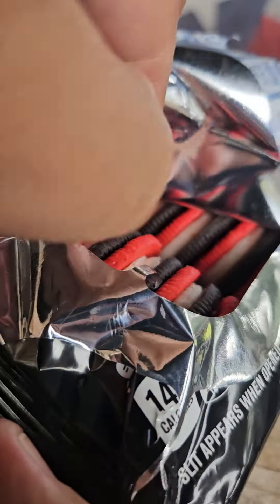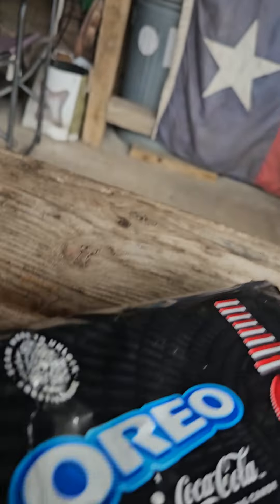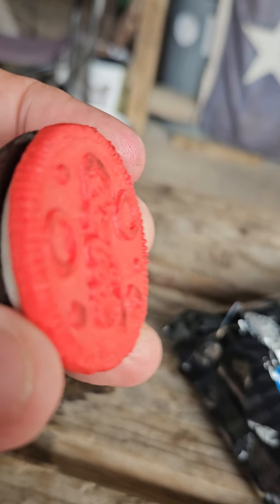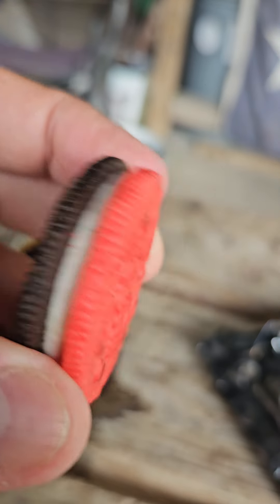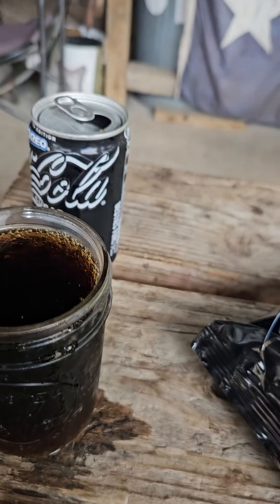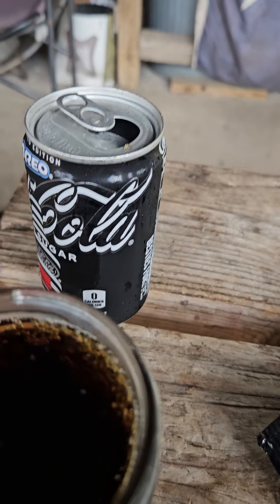I like the color — perfect for Christmas, right? So they're saying the Oreo part is the black part and the Coca-Cola soda part is the red part. Let's give them a try — let's try the soda first.